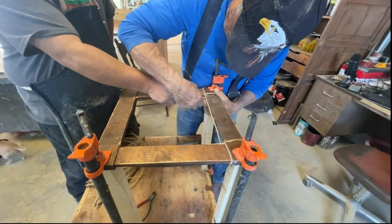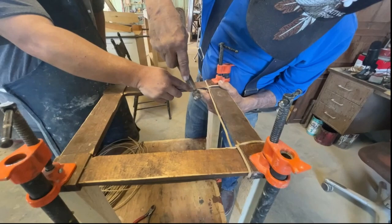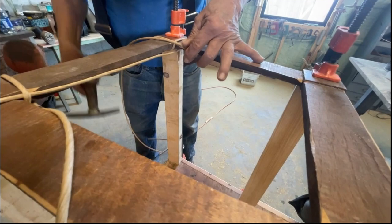Now that the seat is stabilized, we'll be applying single strands of the Rush to the back of the chair and nailing them into place. He did this because the back of the seat is narrower than the front of the seat. If we were to skip this step and just start weaving, the end result would look uneven.